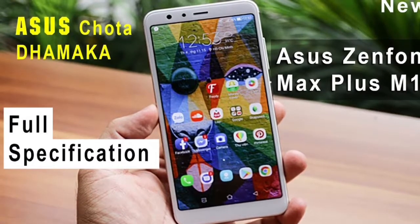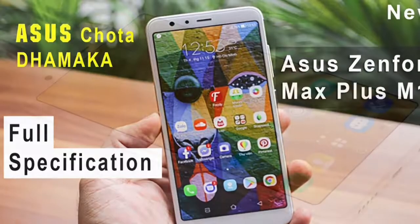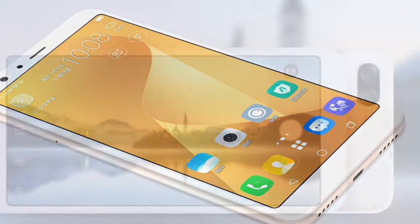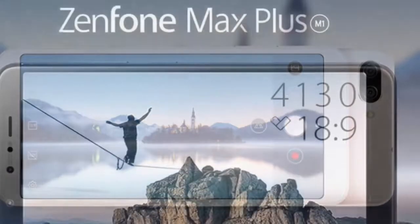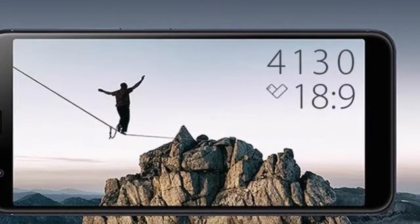Asus Zenfone Max Plus M1. Key Specs: Screen Size 5.70-inch, Resolution 1080 x 2160 pixels, Storage 16GB, Processor Octa-core, RAM 2GB.